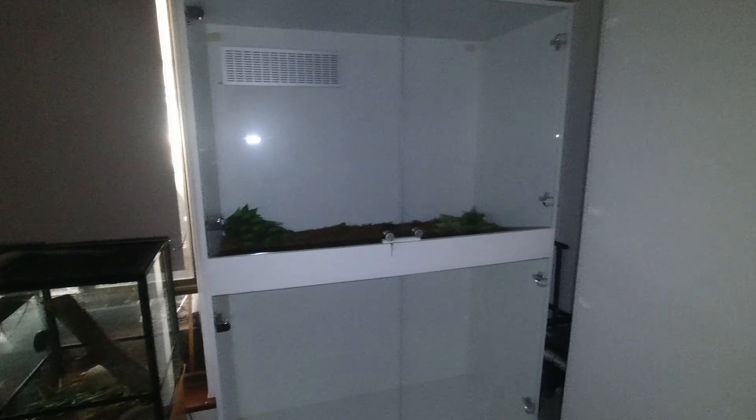G'day guys, welcome to Rumble's Fishroom. There's something I want to show you before we get stuck into today's video, because I might even be able to grab a bit of advice off you guys. I know a heap of you keep reptiles. I'm using my torch and my camera because the light fitting in this room has actually snapped off and I've just been a bit lazy to replace it.